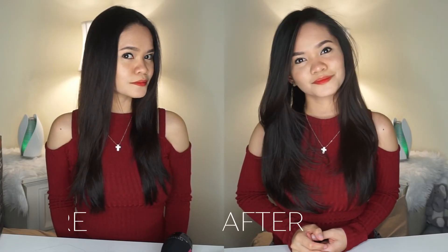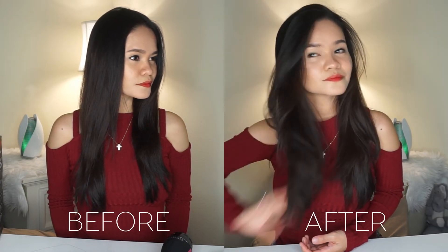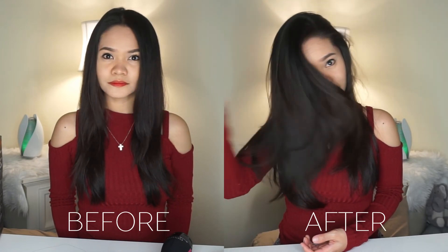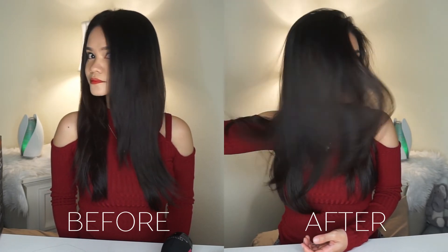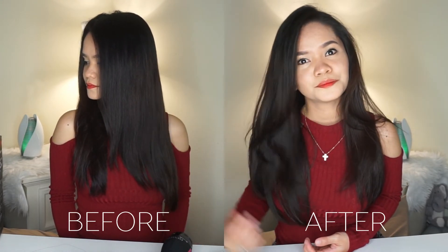This is what the before and after looks like. It surprisingly delivered its claim. My hair is super soft, it's no longer boring and flat — it's bouncy. It just really looks super healthy. I like it so much. The only downside I can say about this product is that even if you can really use it close to your roots, it is a little bit challenging to dry it completely. Other than that, I highly recommend this. I found it at Target for $59.99.